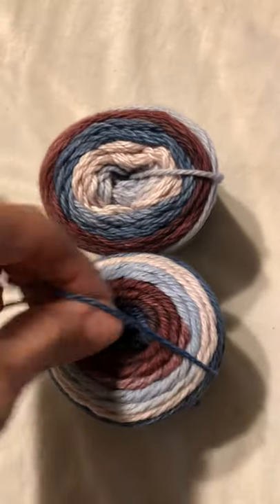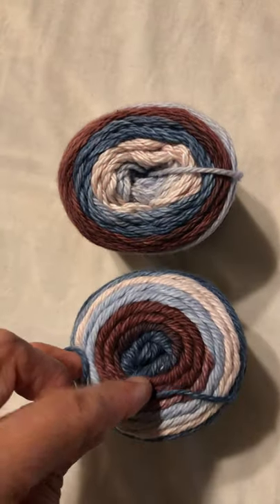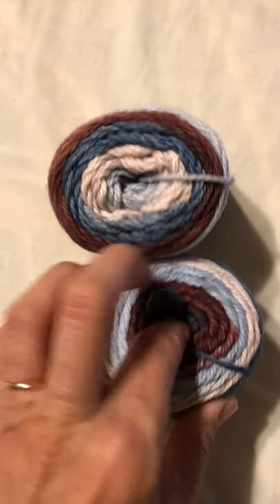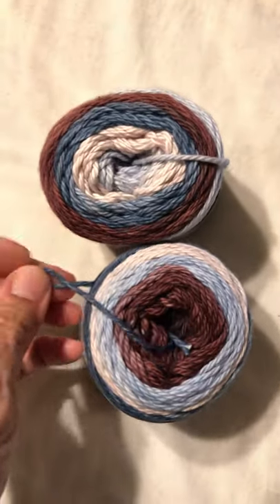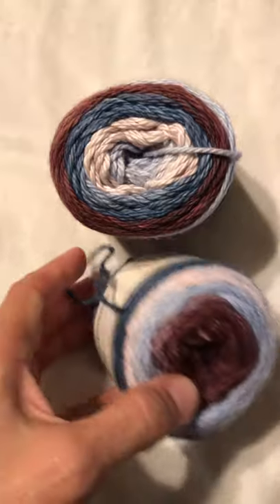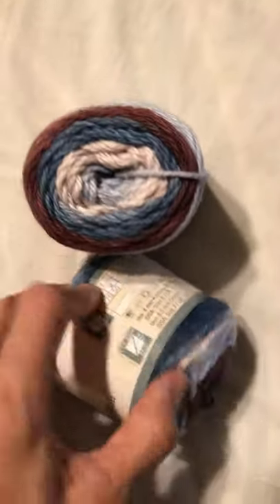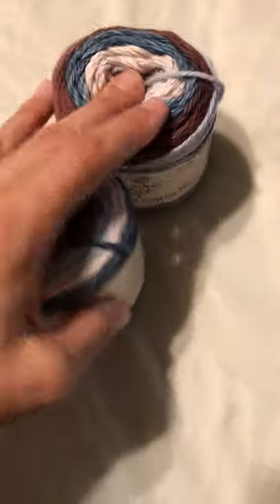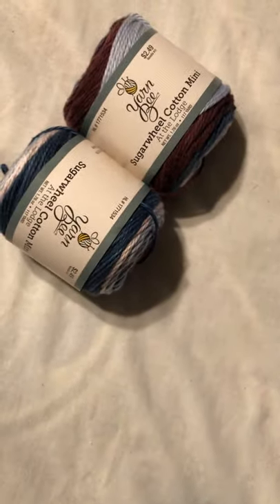It might be a center pull — I think it is. That's why I asked. I love those colors. I want to make a dish towel with that. It's very soft.